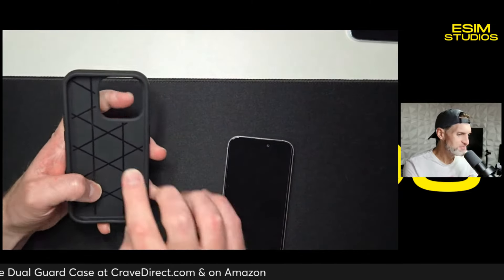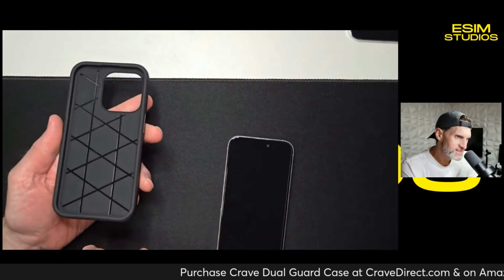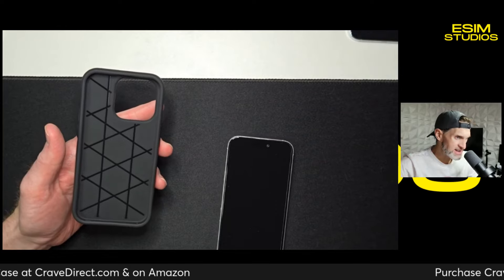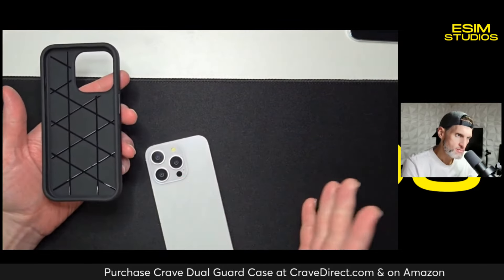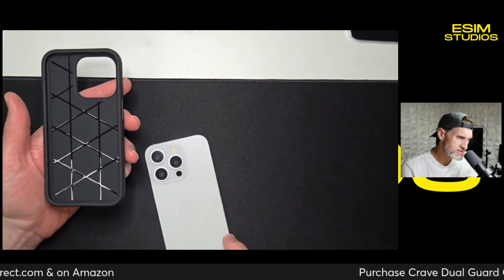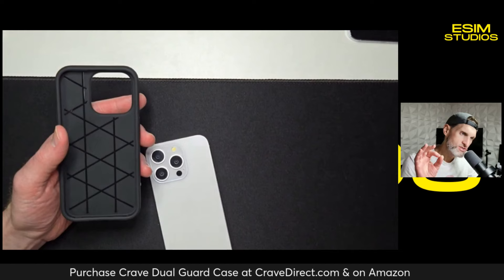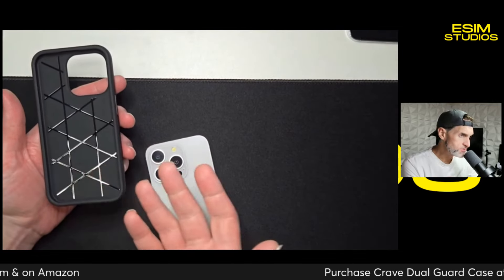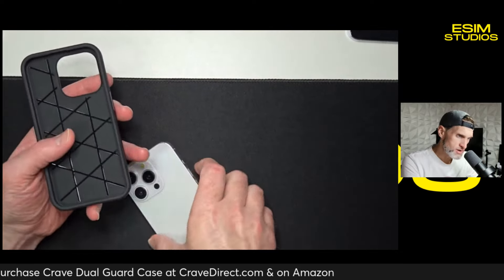See these channels? That's for heat dissipation. It looks cool — it's a nice design — but it actually allows heat to escape from the back of the phone. Your battery and processor are back there, and they heat up. Especially here in South Texas, with 100-degree weather, phones get hot. This allows heat to escape, which just goes to show the level of detail Crave puts into their cases. You don't see that in a lot of cases. They're covering a lot of bases at a very affordable price.